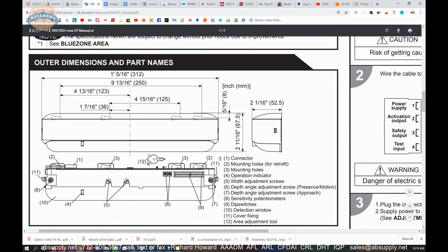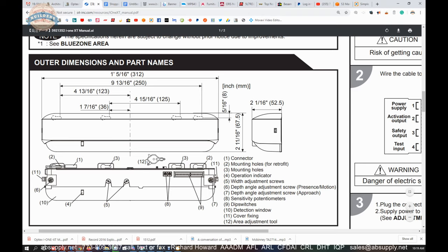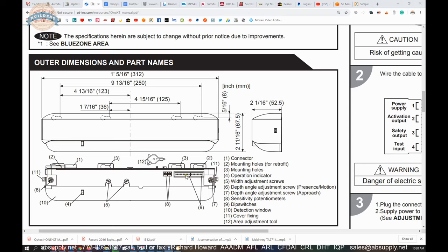This will give you the definition of everything that you are looking at. Your label is right here, and you then pull that decal away to reveal the potentiometers.